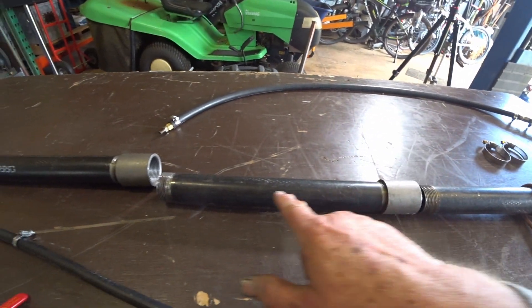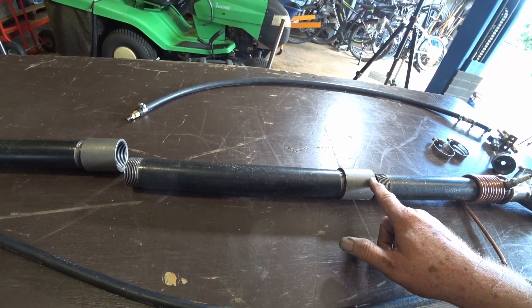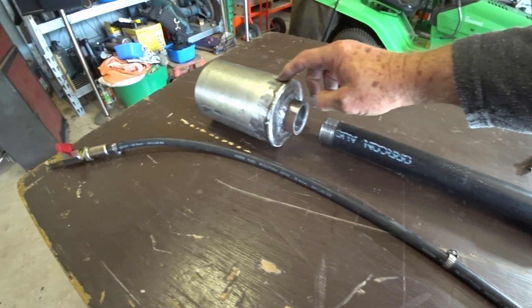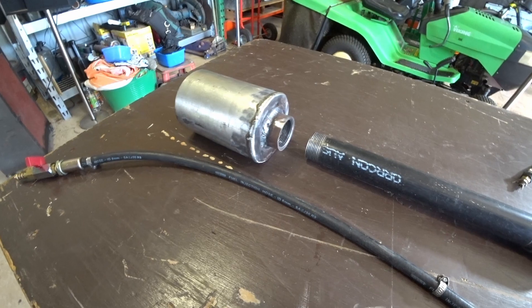In the center here we have the section which is modified to try to help promote the detonation. The last bit is just a straight tube, and the back section is this pipe here which is expanding, and that should help promote detonation as well.